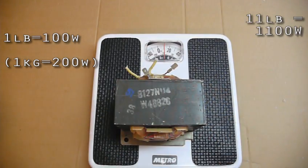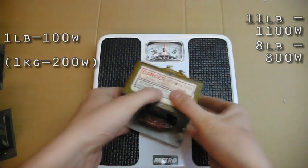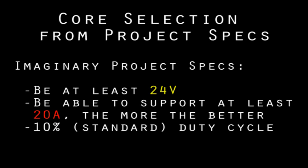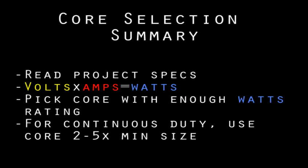To estimate the short-term power handling ability of an MOT, just weigh it — it's about 100 watts per pound. Your project plans will tell you what voltage and amps it needs. In many cases, you'll want to match the voltage in the plans but have as many amps available as possible. If you have a selection of cores, use the smallest MOT that works for your application, so you can save the bigger ones for bigger projects that need more power. All of this will make more sense when you start looking into specific projects.